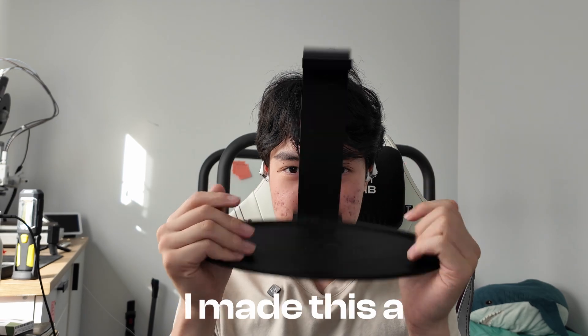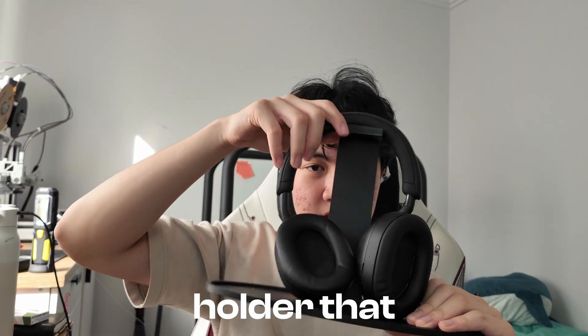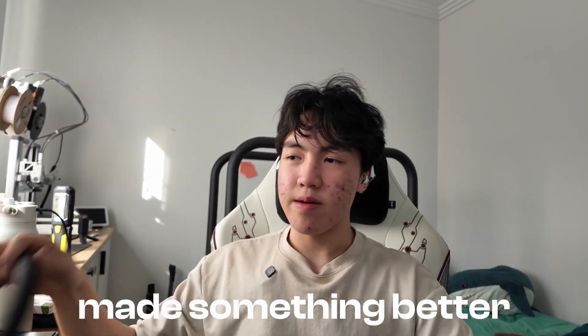Last week I made this a somewhat headphone holder that sort of works. And this week, I learned my lesson and made something better.